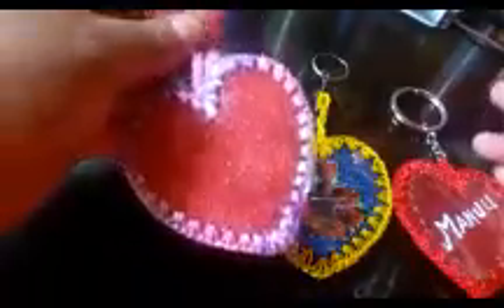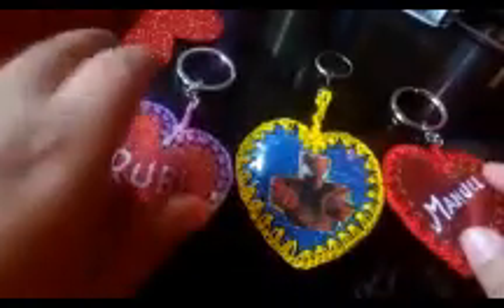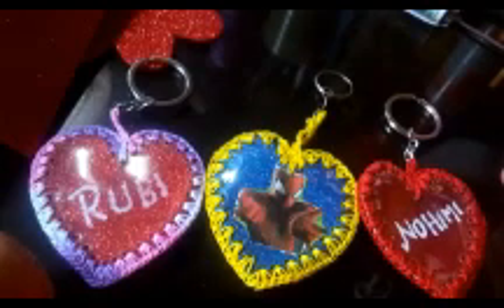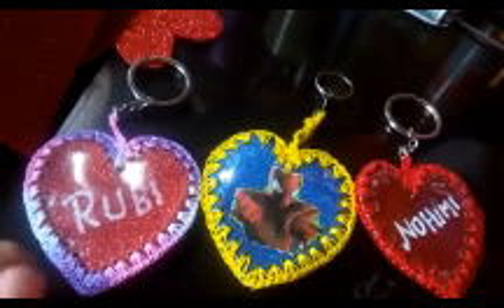Look how beautiful these keychains have turned out — they're gorgeous, just precious! You can make them in whatever colors you like. You can also use printed fabric, or make them with just the plastic bottle and add sequins, beads, or glitter — they look very lovely, ready to give as a gift. If you liked the video and the keychains, don't forget to subscribe, give a thumbs up, and comment. See you in the next tutorial video — may God bless you all, thank you!